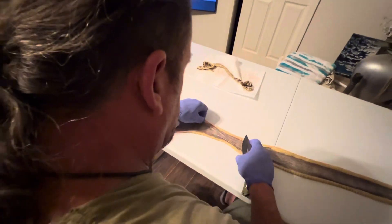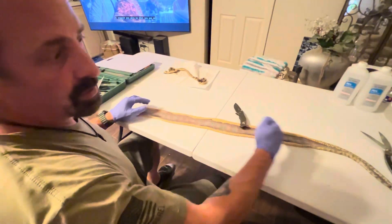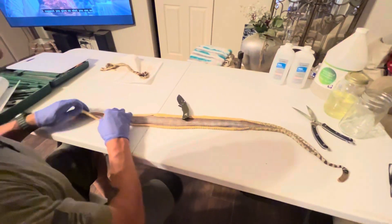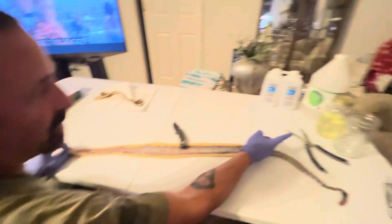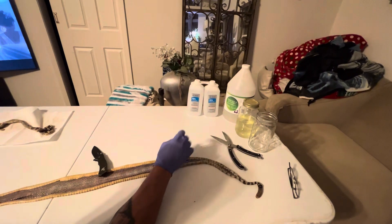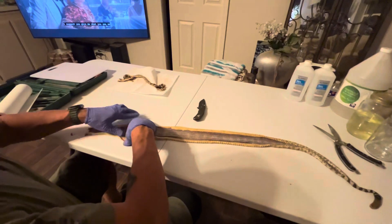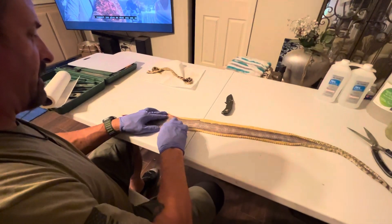I'll just work my way down. That's pretty much it — you've got to go through the whole entire snake like this. And then when you're done, throw them in a jar of 50% vegetable glycerin and 50% alcohol. Put the lid on and let it sit for a week, then you pin them to a board wide open about every half inch.